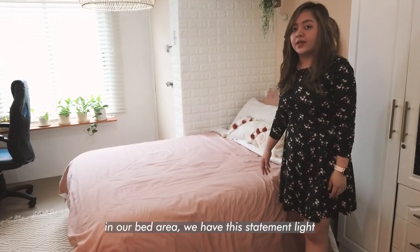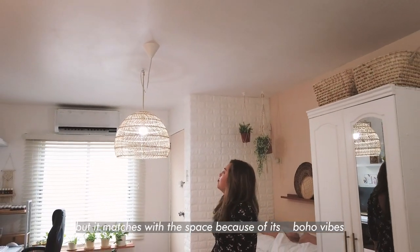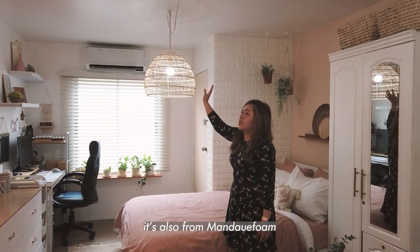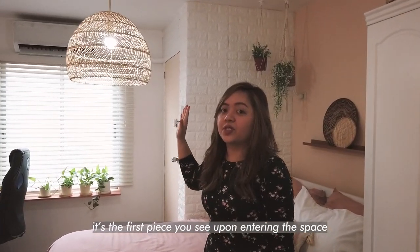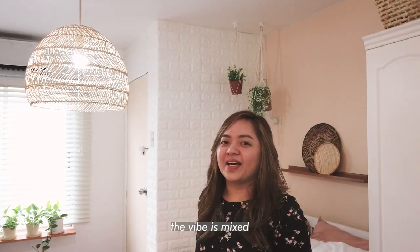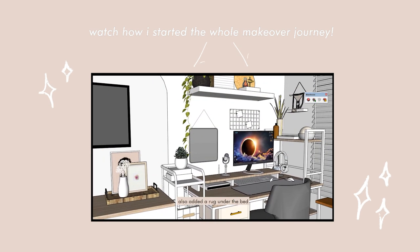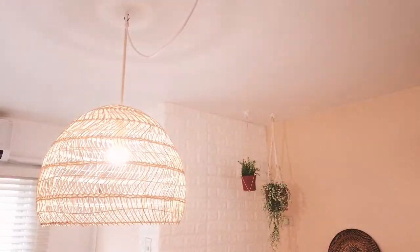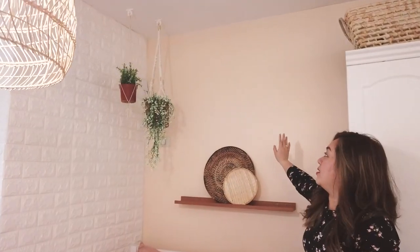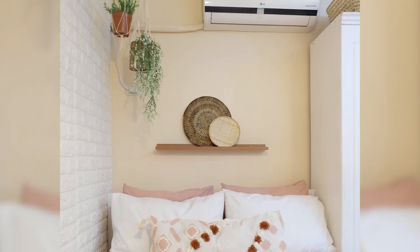Here in the bed area, this is the statement rattan light — it's a bit large but I think it works because it has a bohemian style. When you enter the space, this is the first thing you see — it has a wow factor and sets the vibe immediately. The overall feel is eclectic since I mixed different styles. I decided to go with a pink, dusty peach color for the walls — changing the light to warm white really suits it.